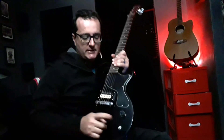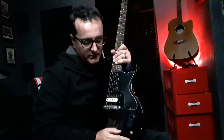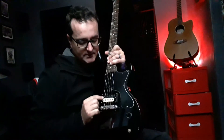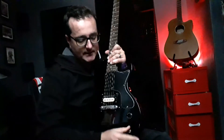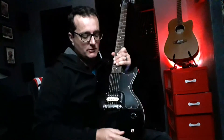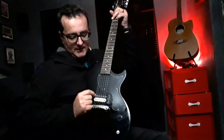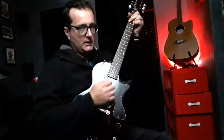What I did is I removed the tone knob, because I never use it anyway, especially not on a humbucking guitar. I used the coil split capabilities of this pickup and added a coil split switch. So in one position I'll have a single coil sound, using only that coil over there, and in the other it's in full humbucking mode.